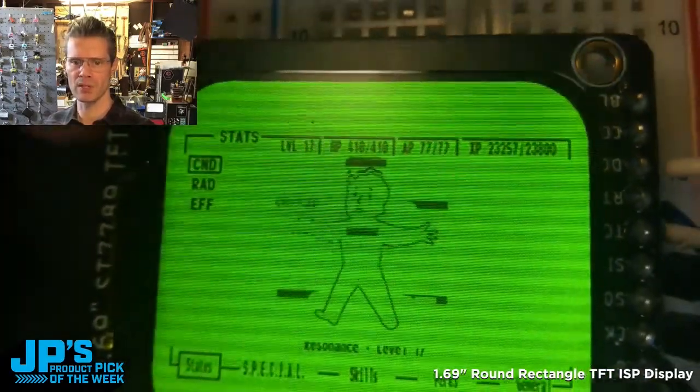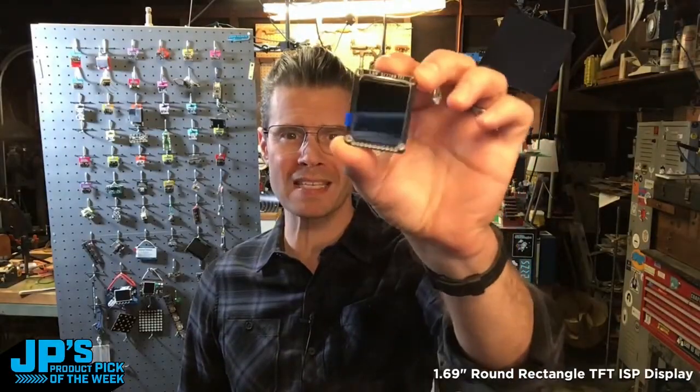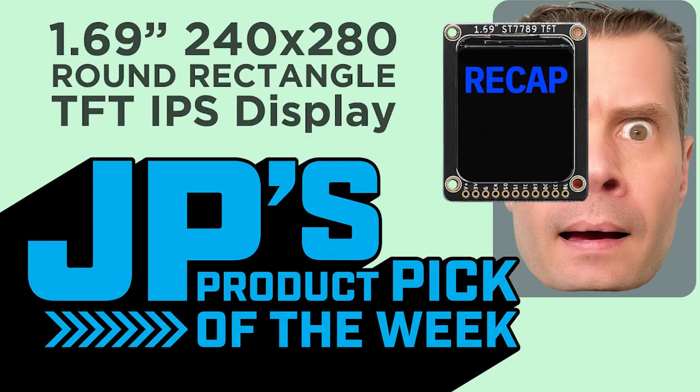It's built into the display as well. You can see the pixels don't go all the way to the edge — the round rectangle display.